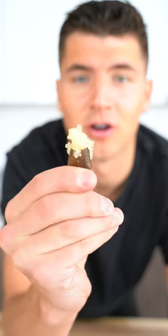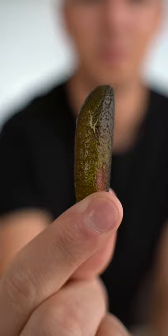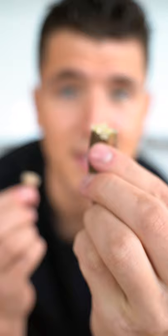Let's open a rare caviar lime. We've all seen normal caviar before, but have you heard of a caviar lime? Technically, they're finger limes, because they're sort of in the shape of a finger, but I like to call them caviar limes.